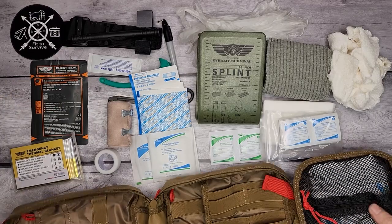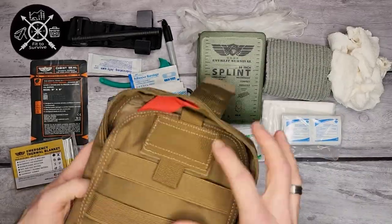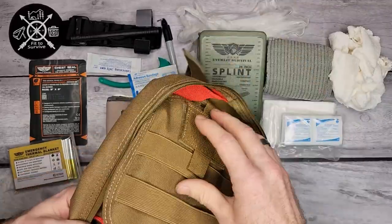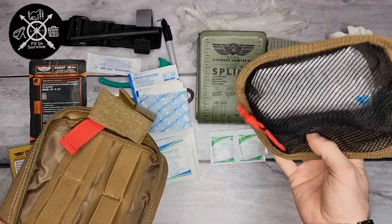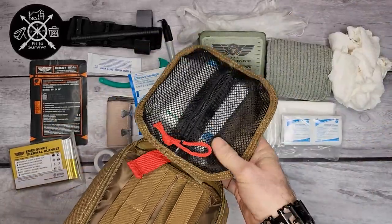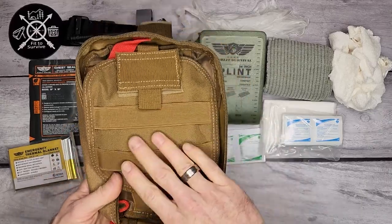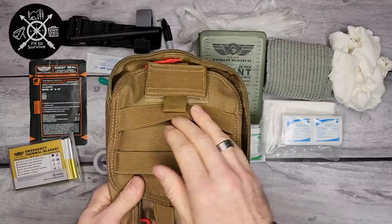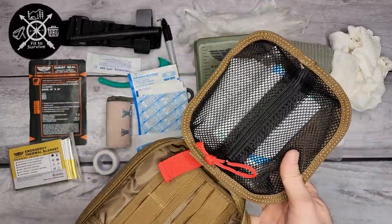The last compartment is actually detachable. You can see this opening section — if you wanted, you could completely remove it using the Velcro attachment. The entire back section is empty, so there's plenty of space to expand this pack and make it more suitable to your needs.